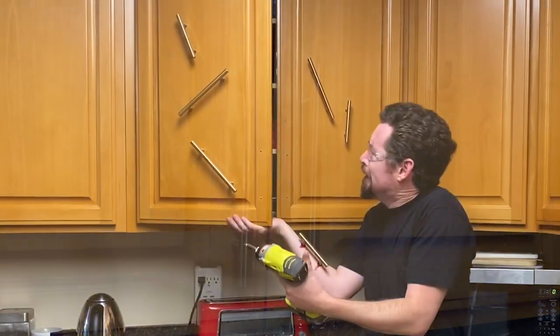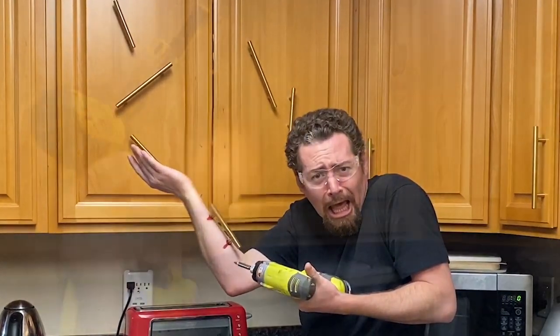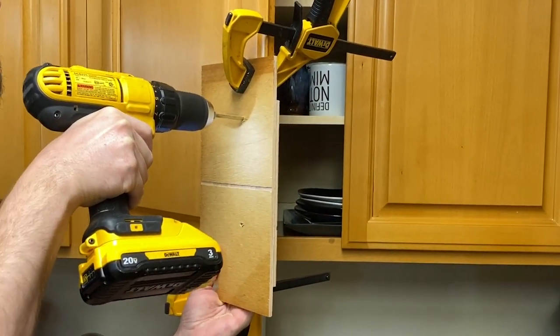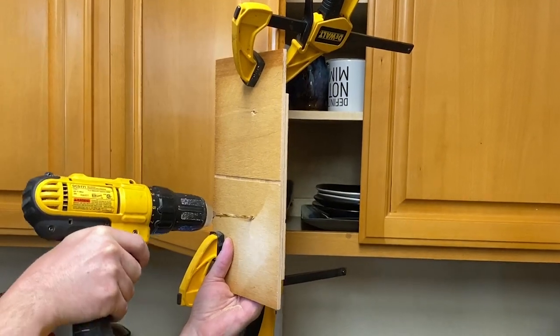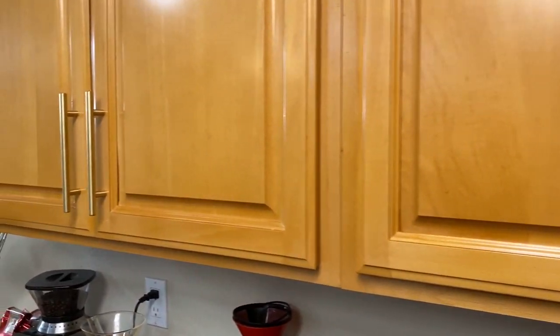Cabinet pulls are great, but so confusing to install. This easy-to-make jig makes cabinet pull installation a breeze. It consistently spaces all the cabinets, and no measuring is required.